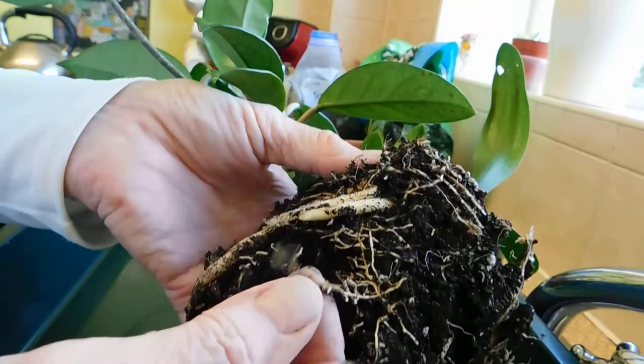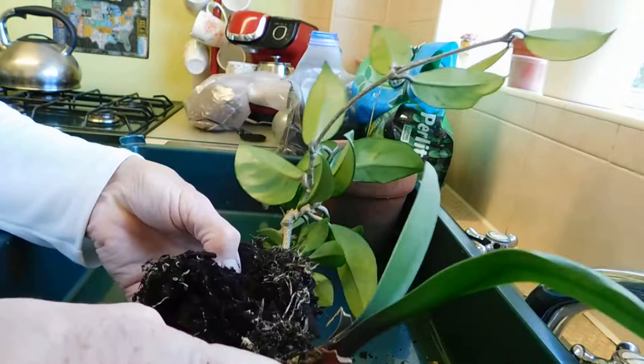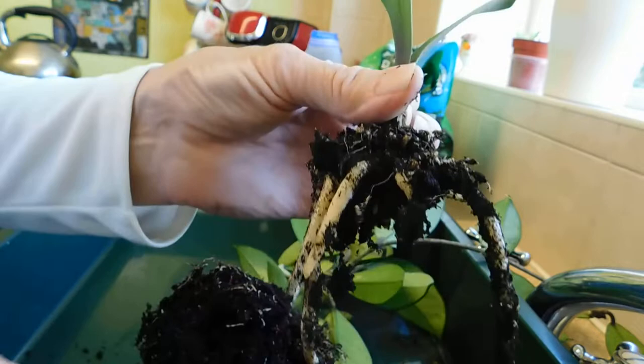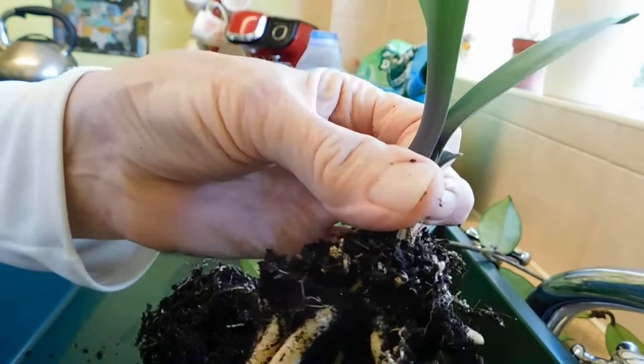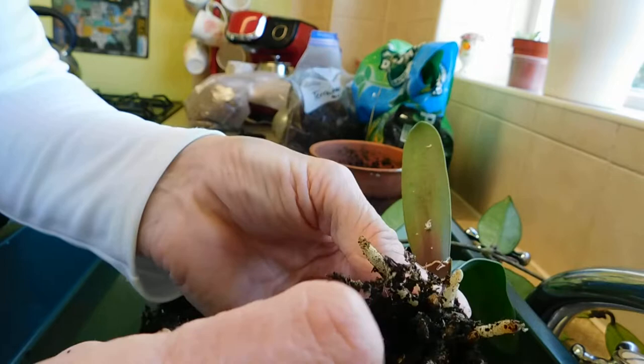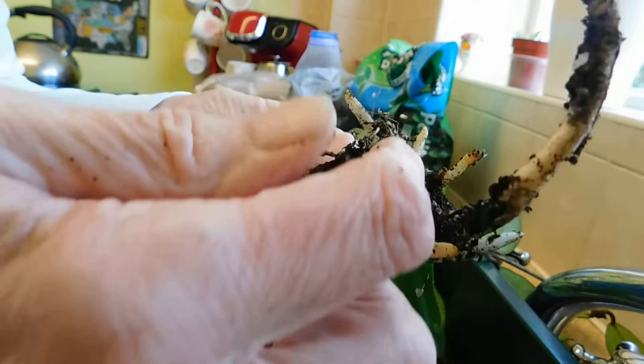These are Hoya roots — can you see how fine? That is a clivia. And look, we've got a big bug — one of those awful wormy things. But then again, it's a terrestrial, this is. It doesn't mean that I like them.